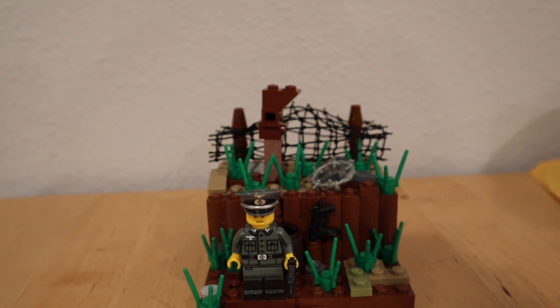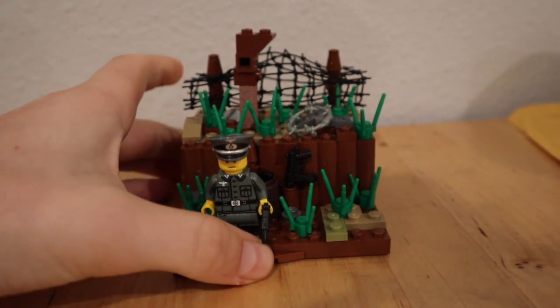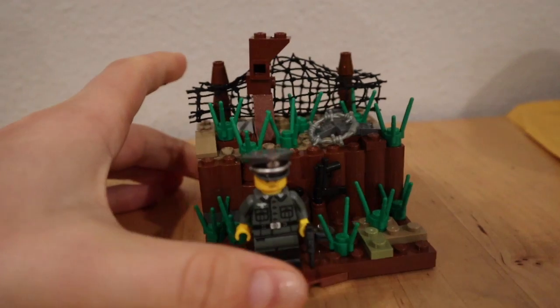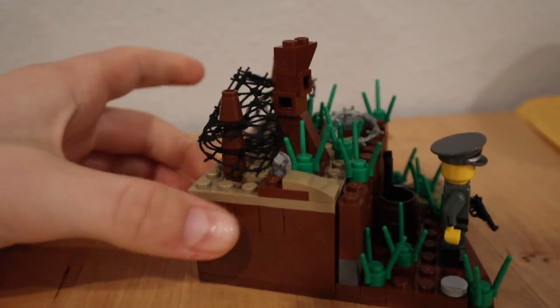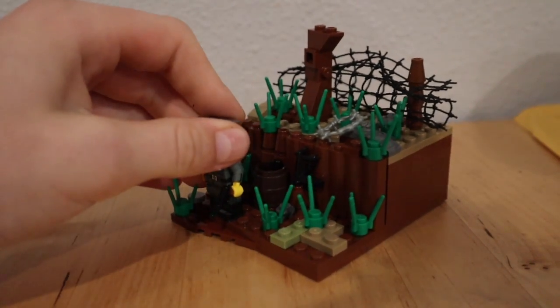But with that, let's get right into the mock. So first I'll start with the front side of the mock and then turn it to the back. So front here we got a World War One German trench mock with an officer in it.